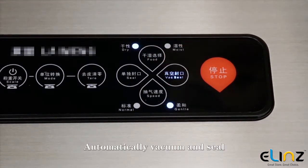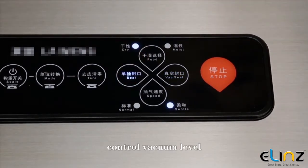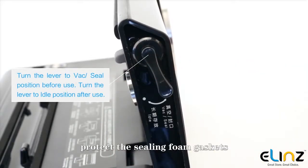Automatically vacuums and seals, or use manual seal to control the vacuum level. An adjustable lever helps protect the sealing foam gaskets.